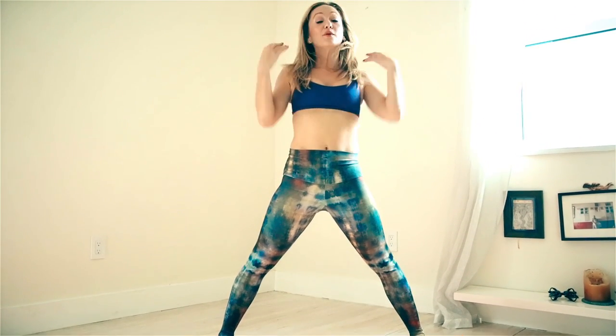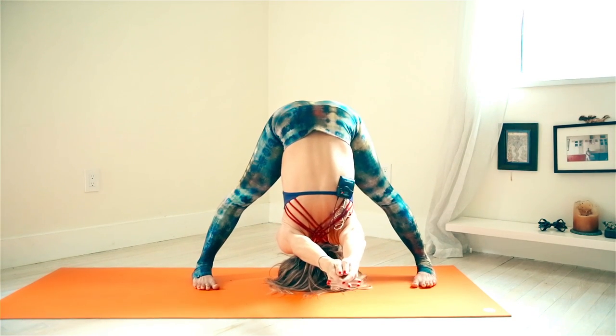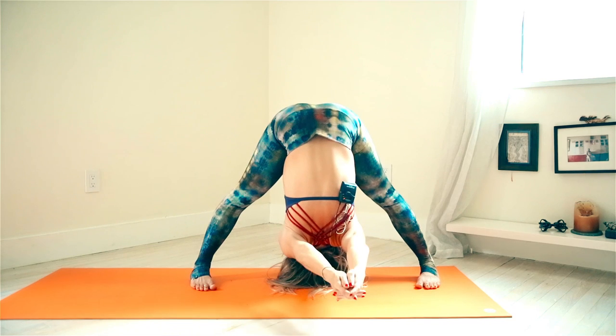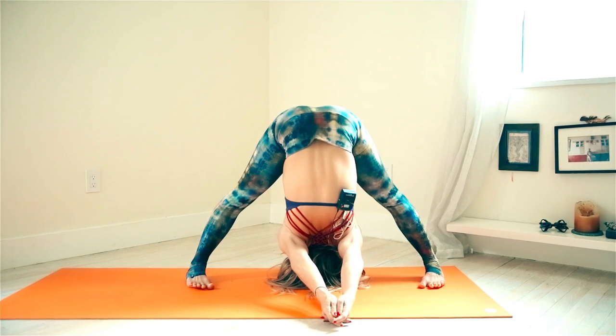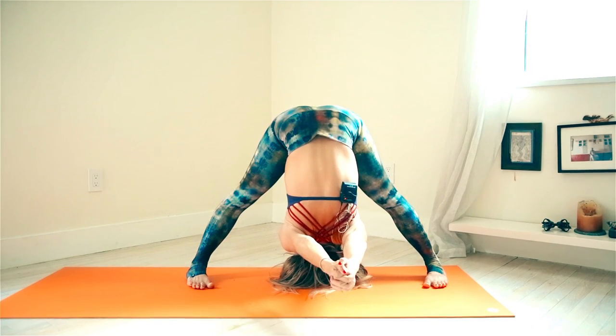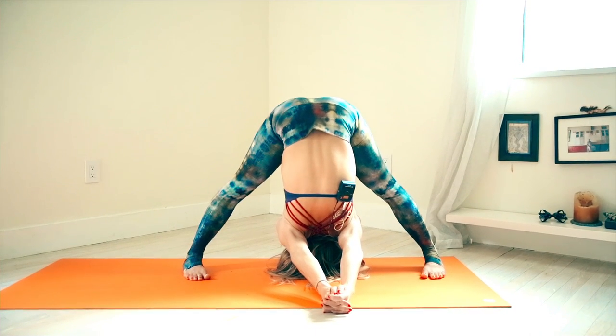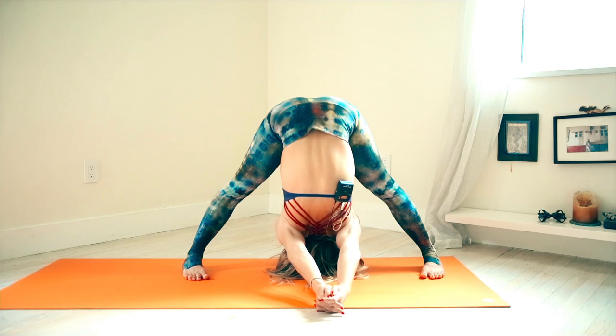Inhale, come all the way up, placing the hands on the waist. Now we're going to work with Prasarita Padottanasana C, which will help open the shoulders. Inhale, roll the shoulders out — really reach your arms out to the side. Exhale, interlock the fingers behind the back. Inhale, lift the chest and pivot forward from the waist into the hip joints, then down — reach the top of the head towards the ground, tilt it under, then lean forward until your shoulders reach towards the ground. Widen your stance if you want to. Don't white-knuckle it — just hold tight enough and let gravity do the work, releasing the shoulders towards the ground.